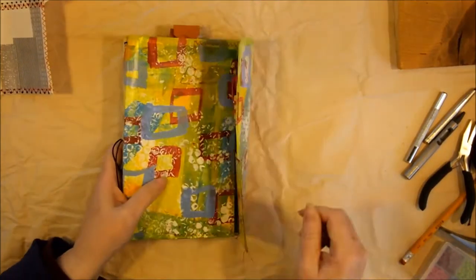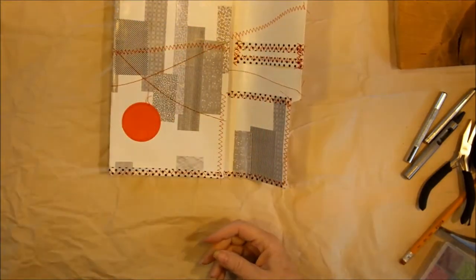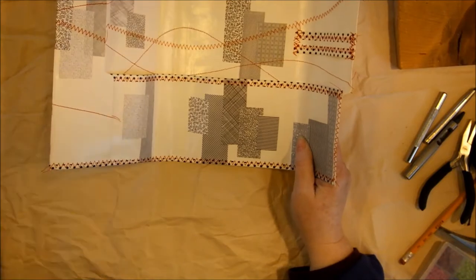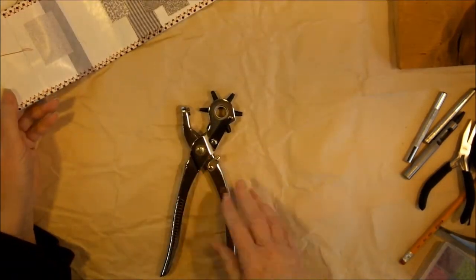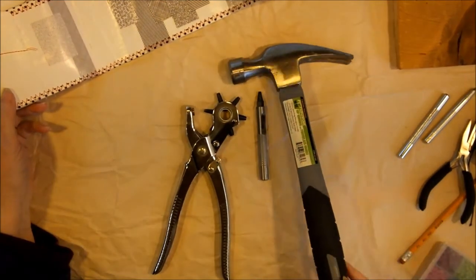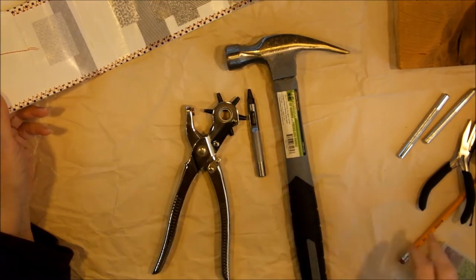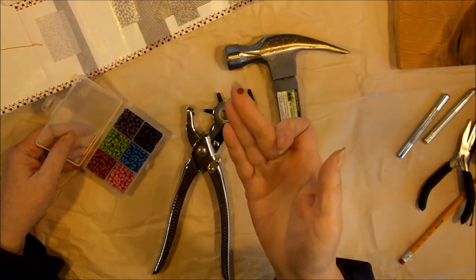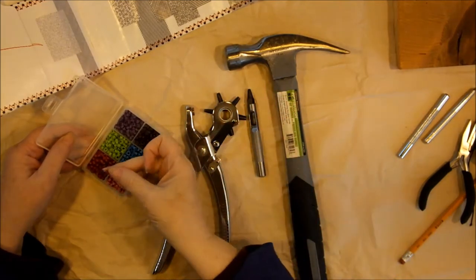I wanted to stop in today and show you what it takes to put this together so that you have a traveler's notebook type journal. We're going to need a few things — this is not difficult, it just requires a few little tools. Some of you might have a Crop-A-Dile; I don't have one, so I have a hole punch from my sewing days. I also have one that you have to use a little hammer for. We're going to put in some eyelets — it's like a little tube with a ring around the edge of it.